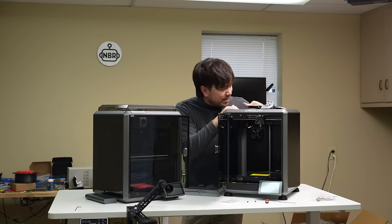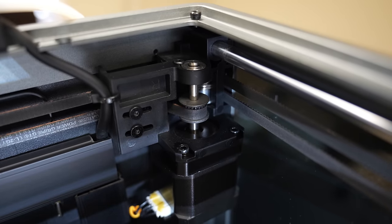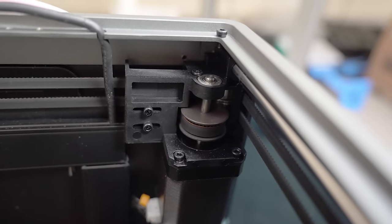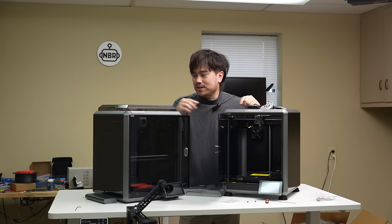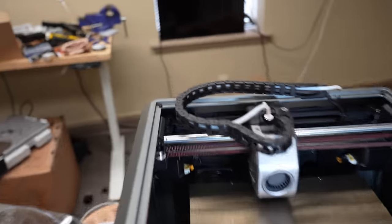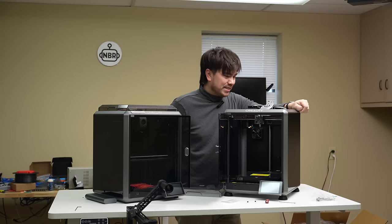It does look like the stepper motors have gone back to a more conventional-sized pulley. On the older design they went with really large diameter pulley gears — roughly 40 teeth per revolution. On this updated K1C it looks like they've gone back to roughly 20 teeth per revolution. Going with those smaller pulley gears hopefully makes a good difference in print quality, but everything else looks almost exactly the same.